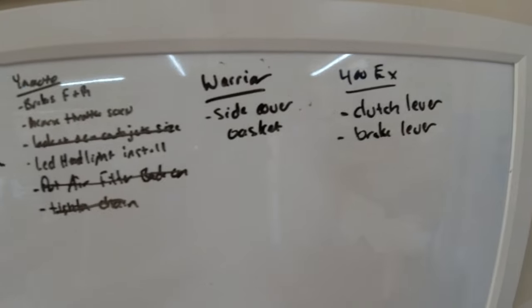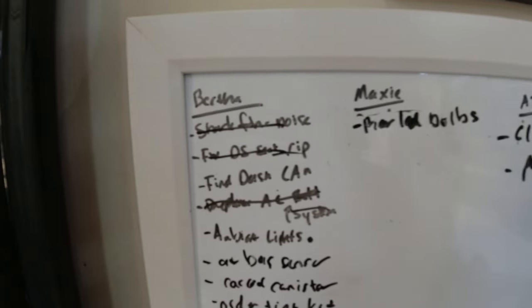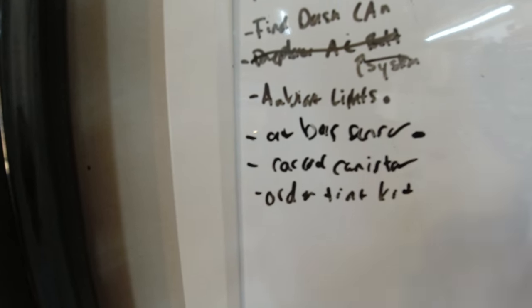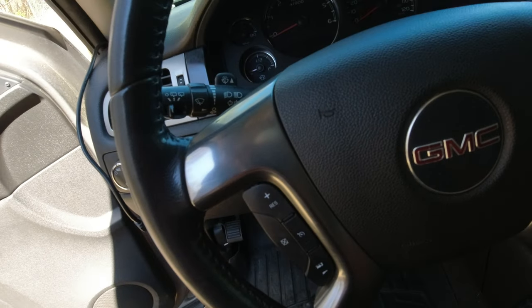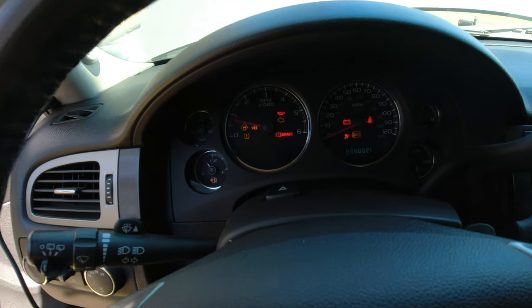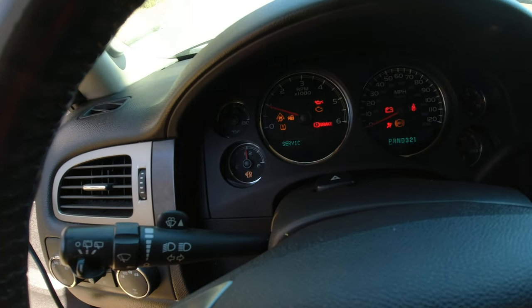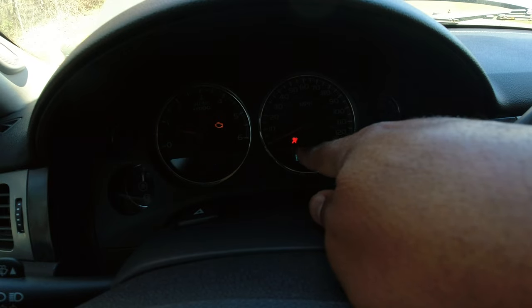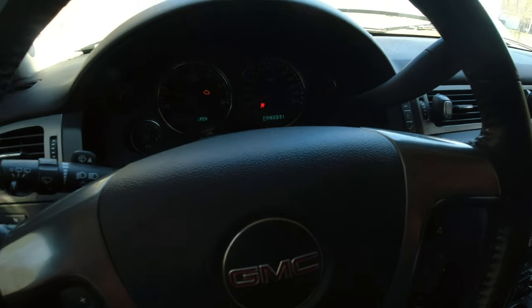Today on the to-do checklist, let's start with Bertha and the airbag sensor. One of the airbag sensors is messed up. If you're wondering what the airbag light looks like, there's a little circle saying hey, if something happens, that ball is not going to slap you in the face.